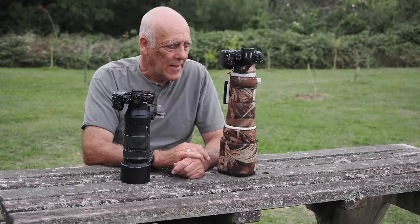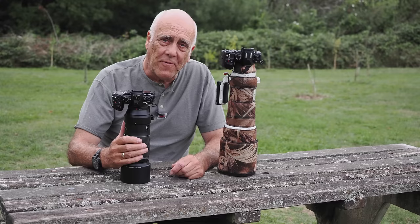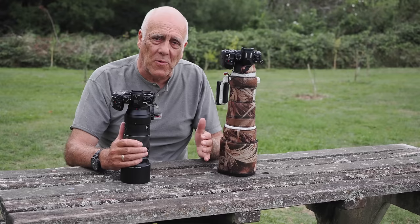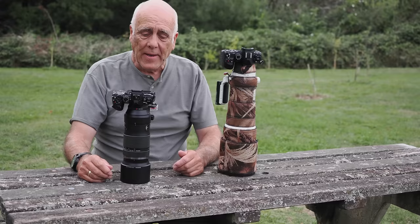When they're weighing these lenses they take the lens caps off to make it as light as possible. The 100-400 weighs in at 985 grams, so that's quite a big difference. Just because this is the most expensive one, it isn't necessarily the one that's going to suit most people — perhaps most people do want the lighter lens.